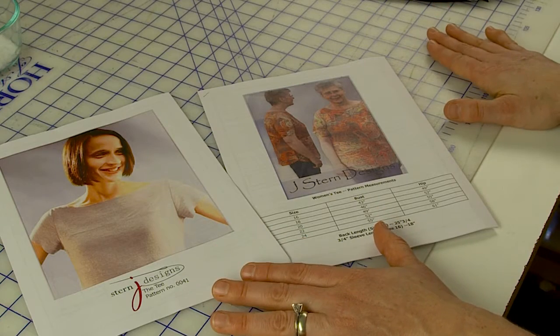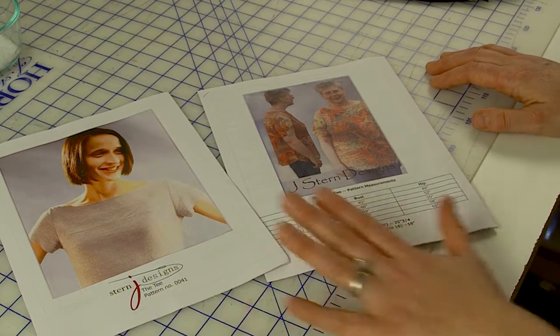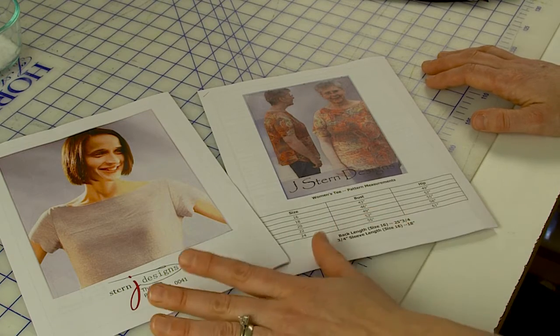Hey everybody. Today I want to talk about a new workbook that I have — it's the T Neckline Workshop, designed to be a companion to the T pattern. If you already own this pattern, they look like this. This is the Mrs. and this is the women's, so I have a wide variety of sizes. It's got an above-the-bust seam detail that allows you to play with stripes and bias grain lines and color blocking and all sorts of fun.